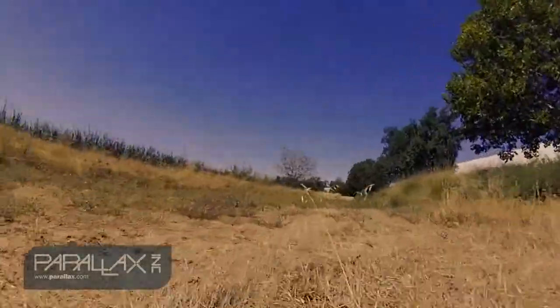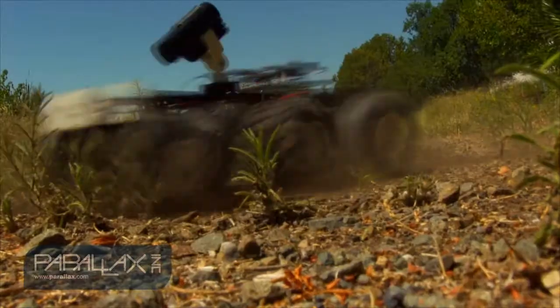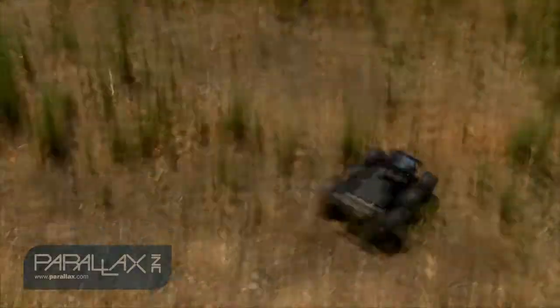So I've just gone over the Wild Thumper Robotics Kit and some of the applications you can use it in. For more information, go to Parallax.com and search Wild Thumper.